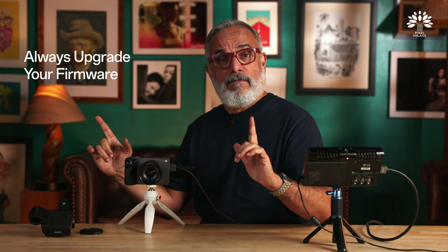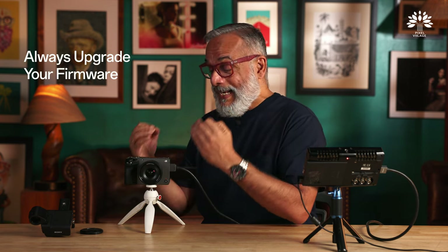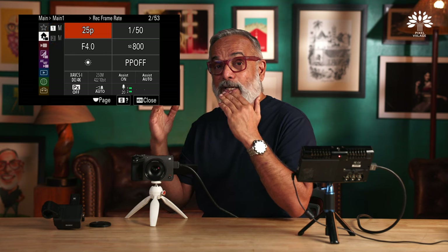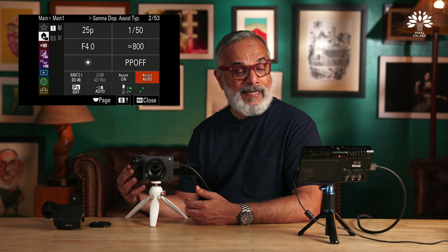I have an external recorder to record all the menu settings so you can just follow along. Before you start, with any camera, make sure your firmware is the latest one — it makes a lot of difference. Because of that update, I get extremely usable quick menus: menu one gives me frame options, shutter speed options, ISO options, aperture, white balance, picture profile, resolution, and more.